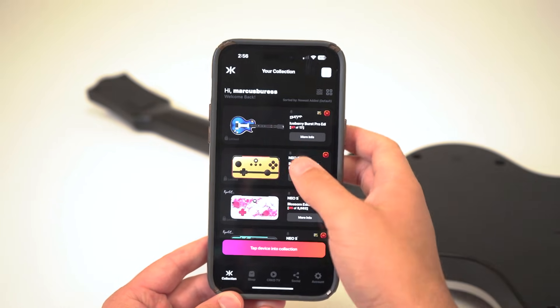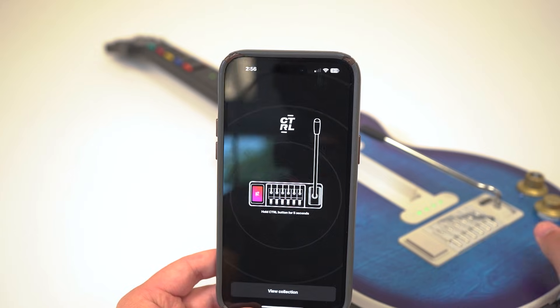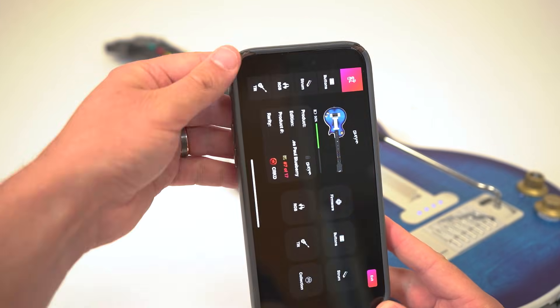Once you've successfully added it to your collection, navigate to your guitar, press the control button in the app and when prompted, hold the control button on your guitar for 6–8 seconds until the LEDs on the guitar flash blue. It should now connect to your app and you'll be redirected to your control dashboard.